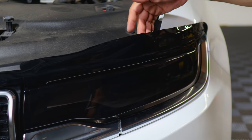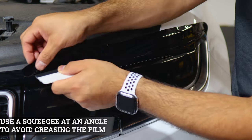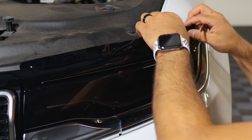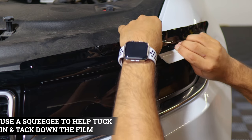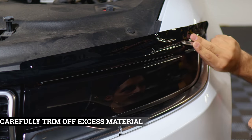Hold it in position, grab your squeegee, and tack it down — go at an angle so you don't crease the film. Trim off the excess material here. Pull the film down just a little bit, grab your squeegee, and tuck in as much as you can before trimming the excess. Find the small gap and then trim it off.